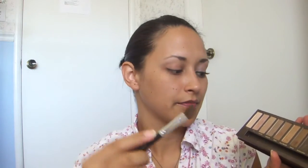So you're going to take your angled fluffy brush and tap it in Sin, and you're going to put that in your crease. I've already primed my lid with the Primer Potion by Urban Decay, so that is the first thing that you do.